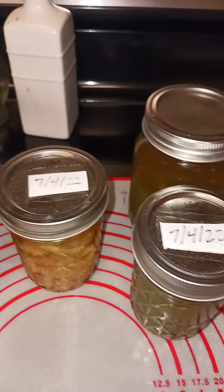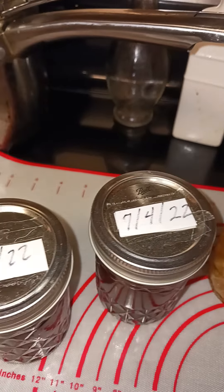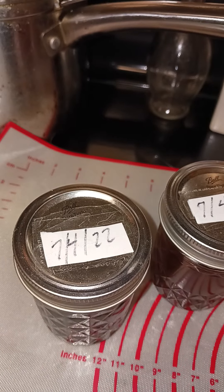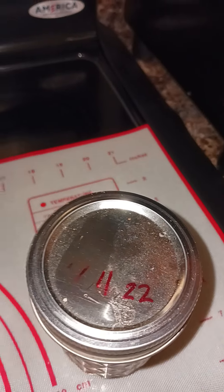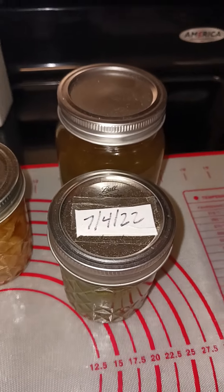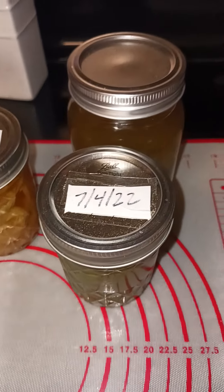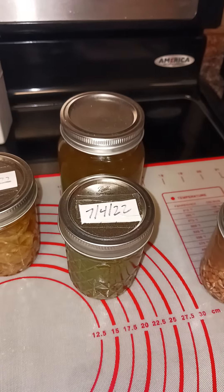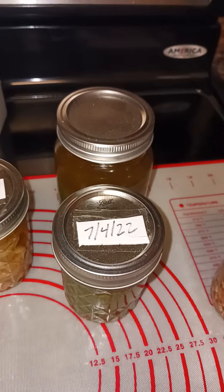I actually started making these a while back, but I never put it on camera. So I've been steeping these, as you can see, since July 4th, some of them since July the 11th. And this particular one I had to split into two jars because the fluid wasn't moving well enough throughout to really soak up the ingredients so I can get the benefits of the ingredients into the liquor. So these are bitters.